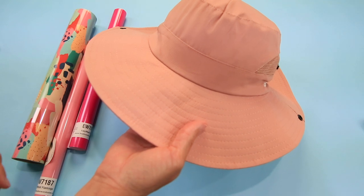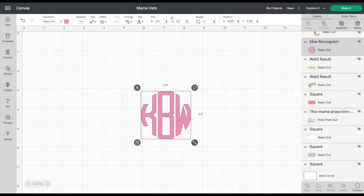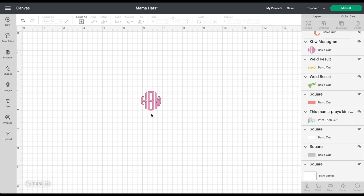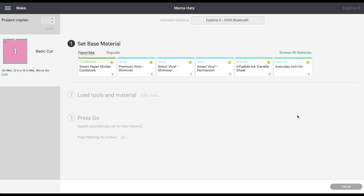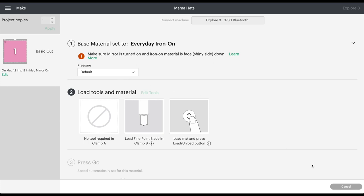Back in Cricut Design Space, for this hat I want to put a monogram on it using patterned iron-on. I was originally thinking about a larger monogram on the bill or the top, but now I've decided I just want a small monogram right on that rim at the front of the hat. I'm going to reduce the size up here — making sure my lock key is on — to one inch. It's a small cut but should be fine. Hit Make It. Don't forget to mirror image since it's a heated iron-on. For materials, patterned iron-on doesn't have a different setting — it's just everyday iron-on.